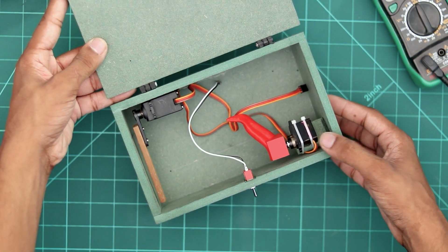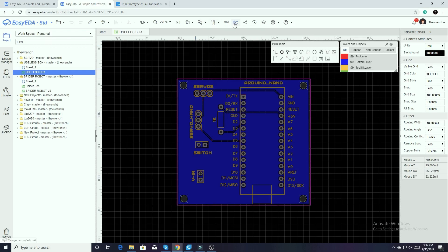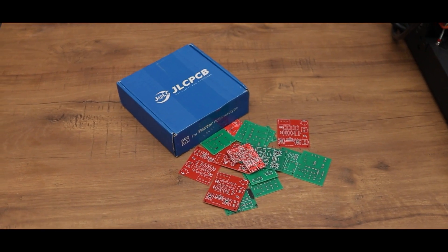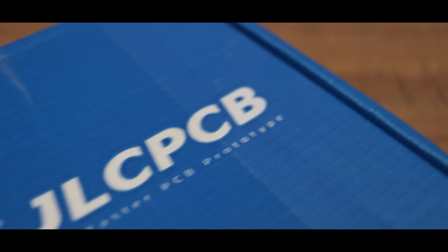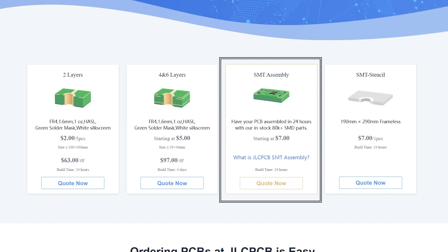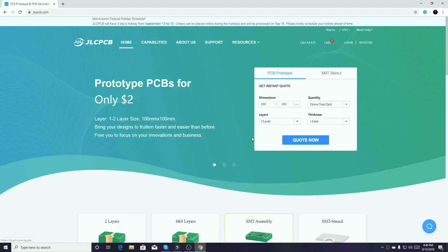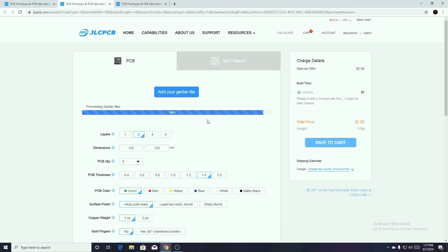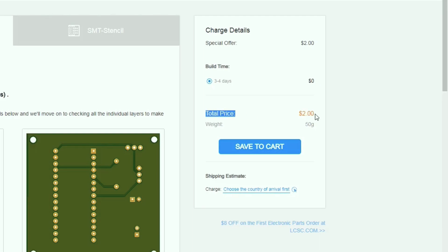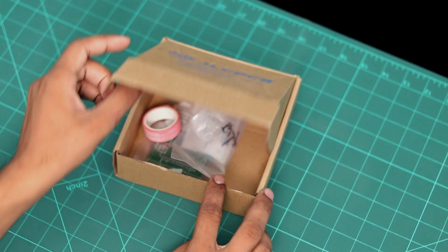Alright guys, to make this project look more professional and clean, I decided to use a custom PCB. So I designed this simple schematic and made its Gerber file. Now let's order the PCB from JLCPCB. JLCPCB is the most popular and trusted PCB manufacturing company that provides 2-layer PCB in just $2. They also offer 4 and 6 layer PCB, SMT assembly and SMT stencils at very reasonable prices. To order the PCB just go to JLCPCB.com, click upload your Gerber file, modify the settings as per your requirements and order your PCB of any color mask in just a few bucks. Make sure to go to their website — link in the description box. One week later. Let's get started.